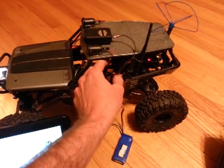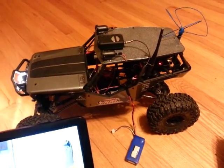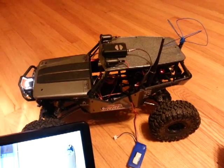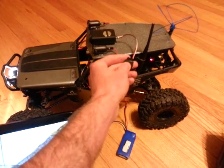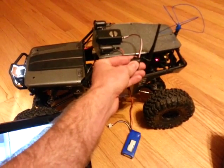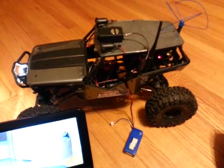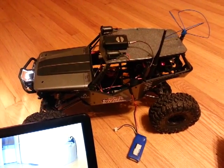This 3-amp output is way overkill — these things can really run off a 1-amp regulator. But I wanted to make sure there was no heat dissipation issue. These are switching regulators rated to 3-amp, so you could easily run 2 Mobius off this thing and not have any issues with heat.